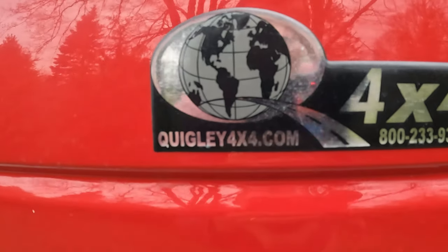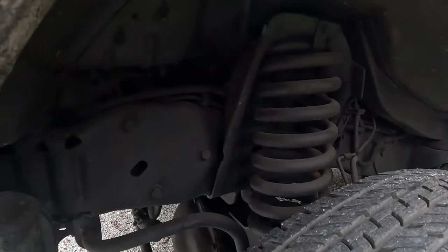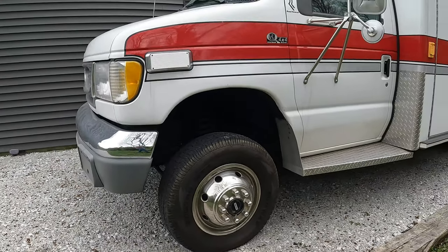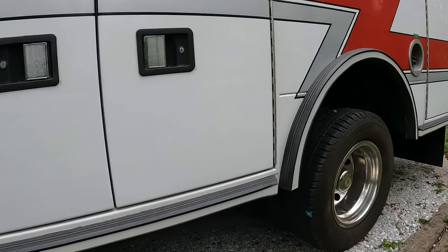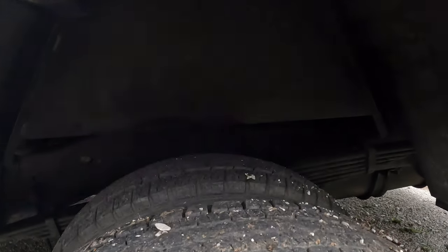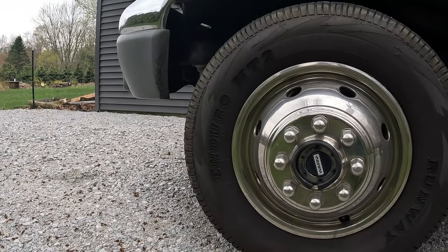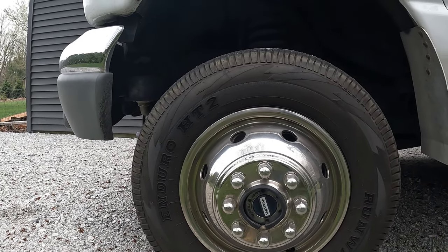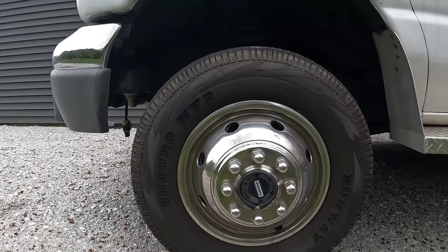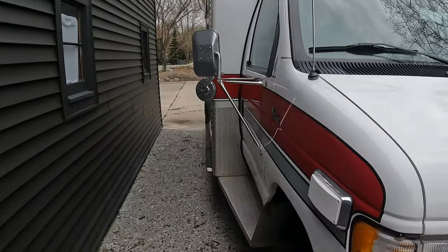A big reason we bought this ambulance is it has a Quigley 4x4 conversion which includes a six-inch lift, so there's oodles of room for larger tires. The 4x4 includes four-low and locking hubs, which is excellent. We can lock out the hubs so if we need to go beyond two-wheel drive or even four-wheel drive, we can go to four-low and lock those hubs out — giving us a really effective off-road truck.